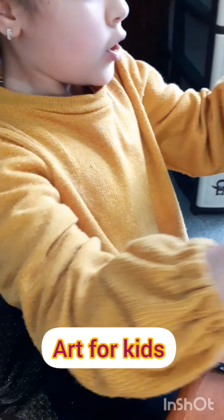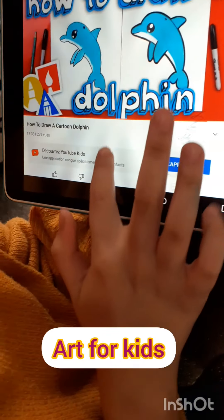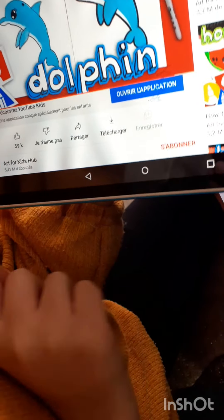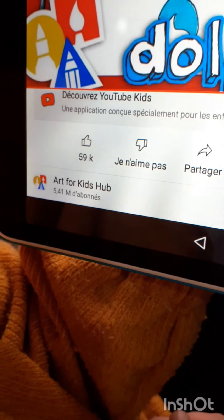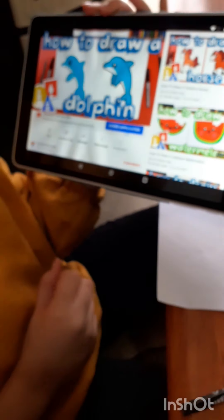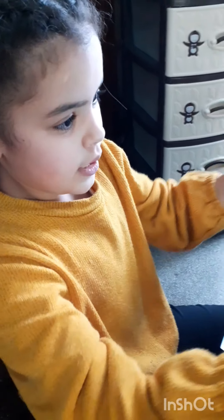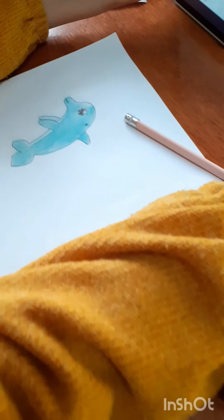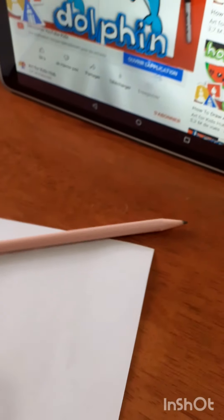Before I show you the really cool reveal, I'm going to show you the YouTube channel. So what we drew right now was a dolphin, and right here look — it's Art for Kids. You can definitely go to this YouTube channel so that you can learn how to draw. We're gonna put this right here, and there's a lot of cool options — there's a watermelon and a horse. And here's the reveal!